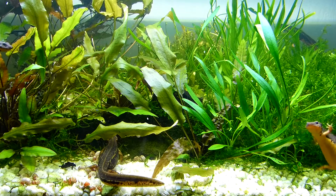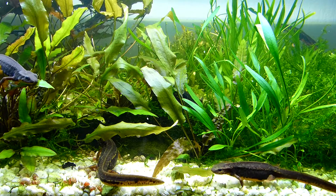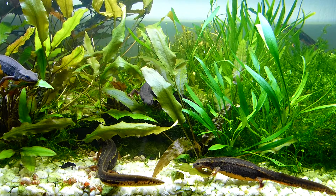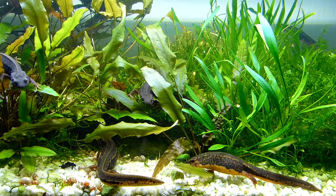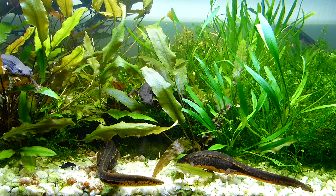Hello and welcome to Agra TerraLife. I'm Nils, and today we are embarking on an exciting journey into the captivating world of sword-tailed newts. These remarkable amphibians undergo an incredible transformation during their development, and we will be there every step of the way.